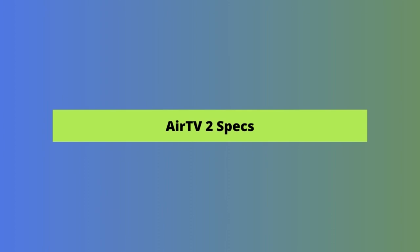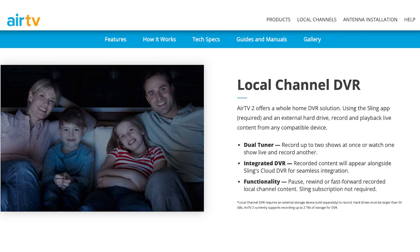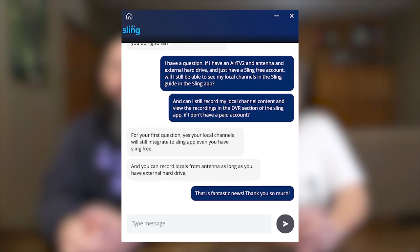You can do more than just watch locals within AirTV2 — you can record local programs as well. It has two tuners, which means you can record up to two shows at once, or you can watch one show live and record another. Any content you record shows up next to Sling's cloud DVR tab in the Sling app. You can pause, rewind, or fast forward through recorded content. And a paid Sling subscription is not required — we confirmed with Sling customer service that you can use this with a free Sling account, which is great.